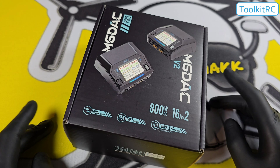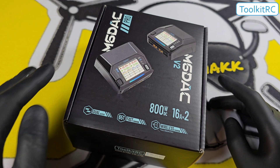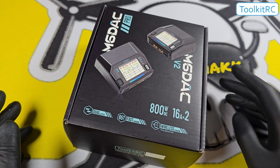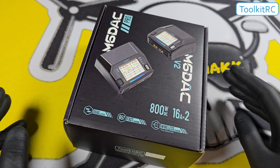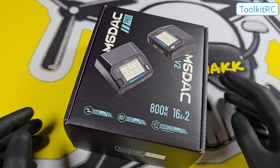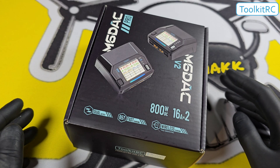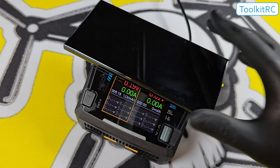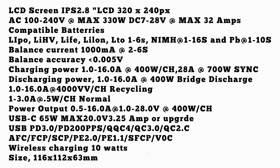The Pro version will give you 300 watts. They're both going to give you up to 800 watts on DC power — for example, if you power it with a battery. The only other difference apart from the price is the Pro version has a wireless charger on top. The full stats are on screen now — just pause the video if you want to read them.